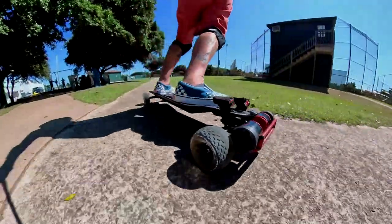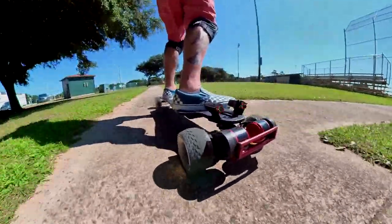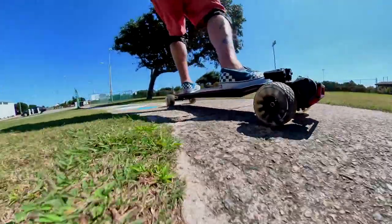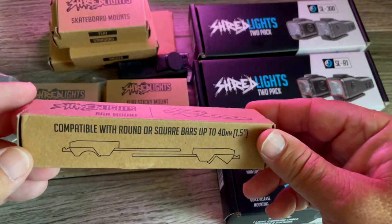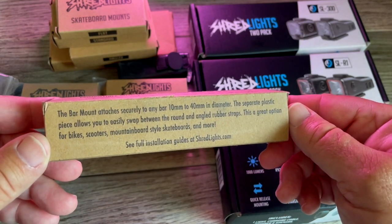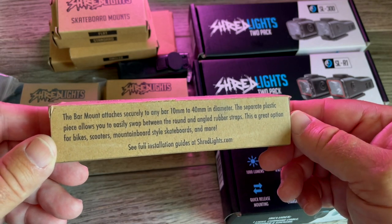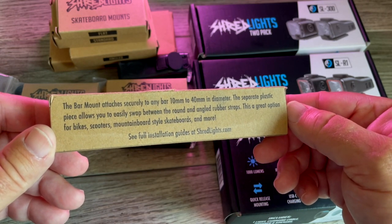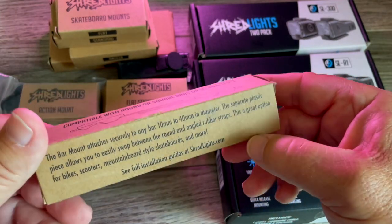Let's look at the mounts first because it's important — they have mounts for everything and you don't have to buy the mounts with the light. You can just buy the lights by themselves, and anytime you get something new that you want to use the lights on, you just buy a different mount. The mounts are inexpensive, like 10 to 15 bucks. This is a bar mount — attaches securely to any bar 10mm to 40mm in diameter. A separate plastic piece allows you to easily swap between round and angled rubber straps. Great option for bikes, scooters, mountain board style skateboards, and more.